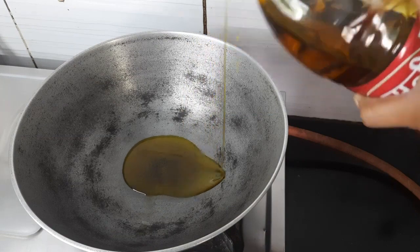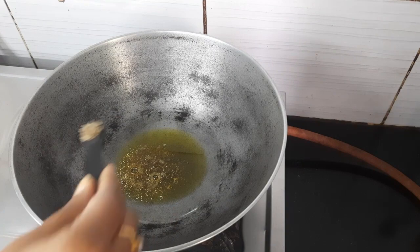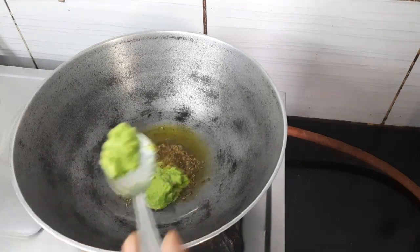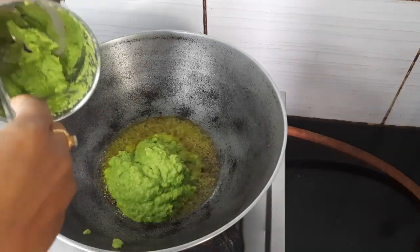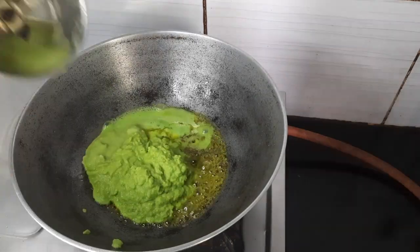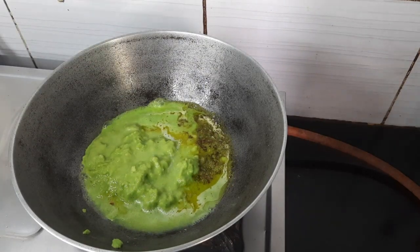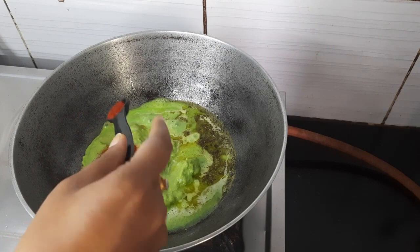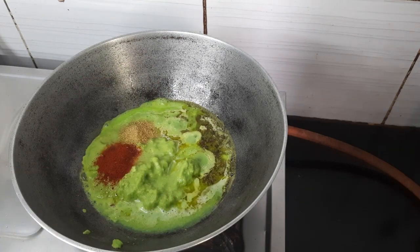Heat up two tablespoons of mustard oil and add half teaspoon hing and jeera. Now add all the green peas paste. Add some water to prevent it from sticking at the bottom.